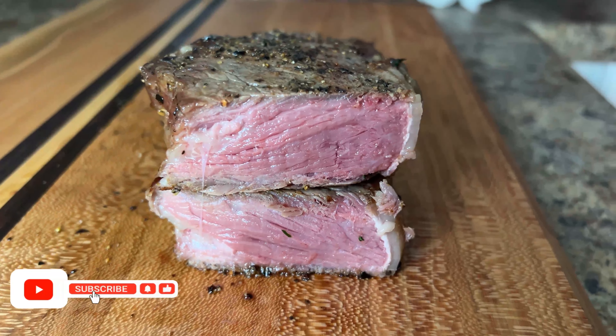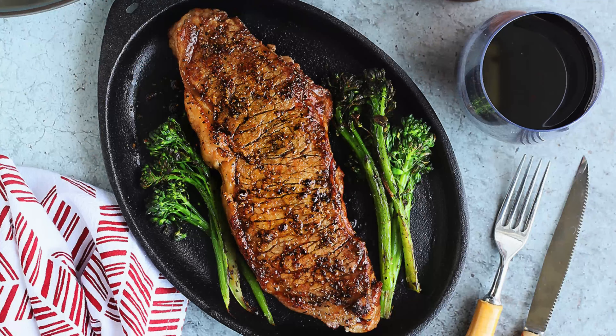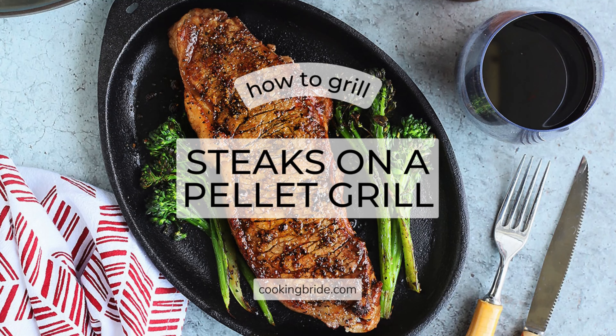Hey friends, who's hungry? Last spring, my husband purchased a Traeger pellet grill and we've been spending the last year learning how to use it. Today I'm excited to share with you one of our favorite techniques: how to cook a steak on a pellet grill.